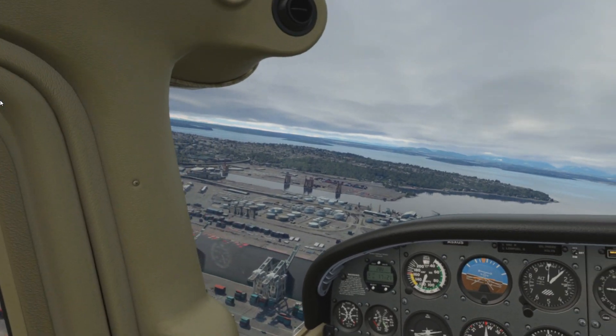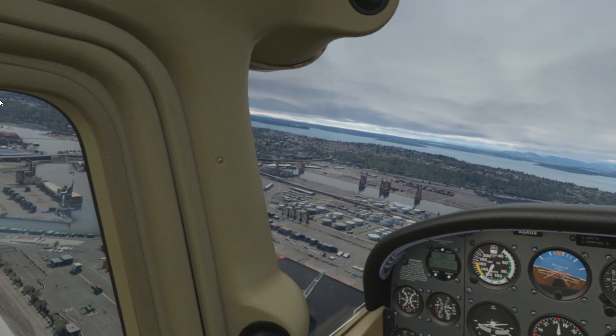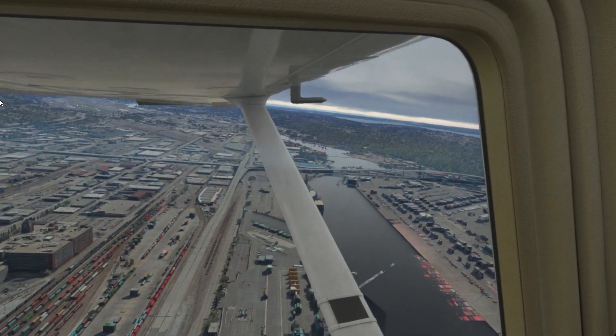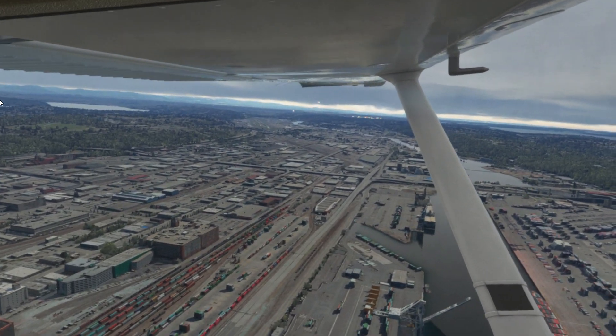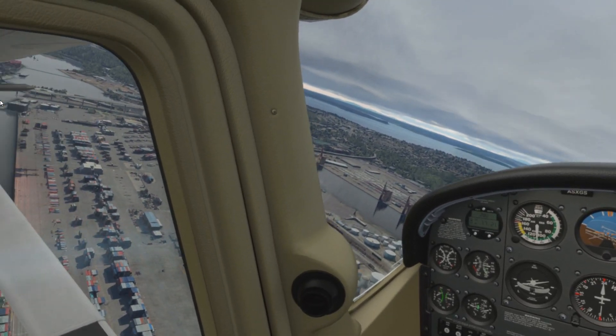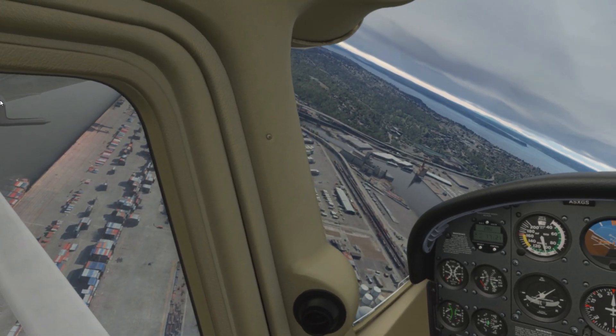I've got live weather on and you can see there's about three or four different layers of cloud, very thick cloud. We've got live traffic on and there's tons of traffic actually everywhere. We're really low down and I've got everything on ultra with the Reverb G2, and I'm recording as well — my poor computer.